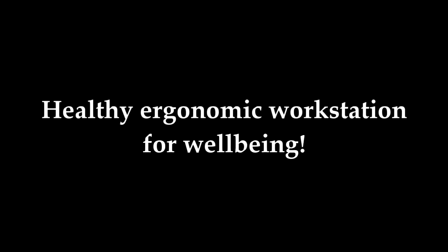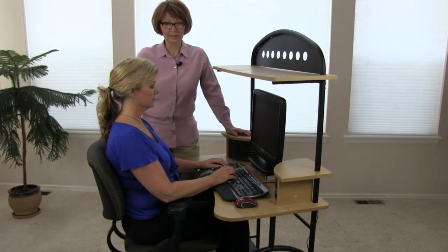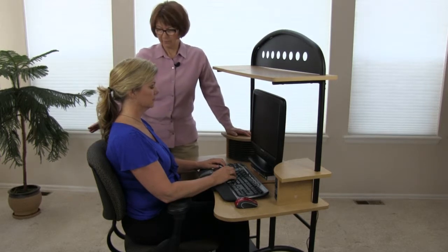The purpose of ergonomics is to decrease your overall physical stress. We've moved Jean into what I've determined as a healthy workstation, and we've already had her chair adjusted for her.